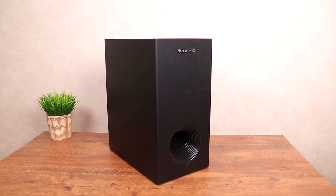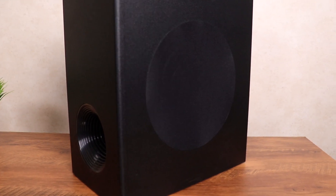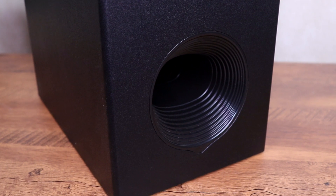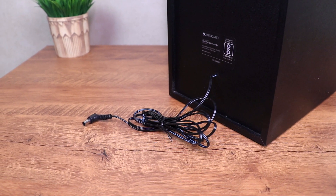Moving to the subwoofer — it's very sturdily built. You can see a single 6.5 inch speaker on the side, covered with a soft black fabric. On the front is the bass reflex cone and I love the groove design here — something different. There's a single cable on the back that just plugs into the soundbar. The good thing is that the subwoofer doesn't need a separate power source, but on the flip side it has to be kept closer to the soundbar, unlike a wireless subwoofer which can be kept anywhere in the room. The subwoofer has a total output of 150 watts while the soundbar has 300 watts, giving you a total of 450 watts.